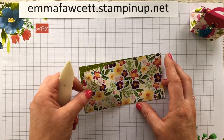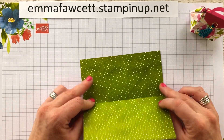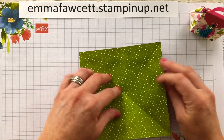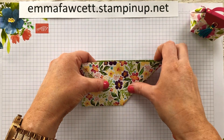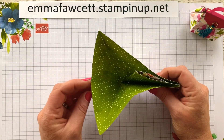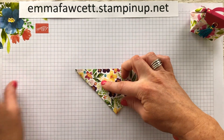Once you get to this stage, you are going to push these two sides into the centre - like that. I'll hold it this way to do this one. Push that up, like that. And again, give it a good crease.